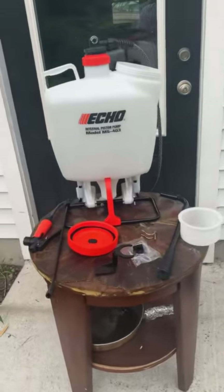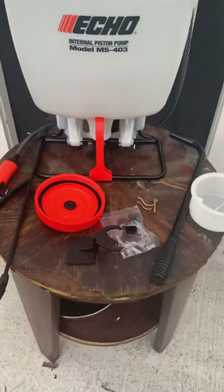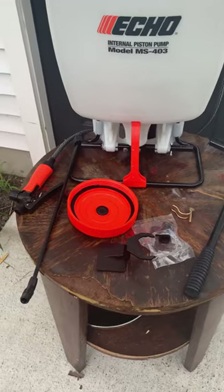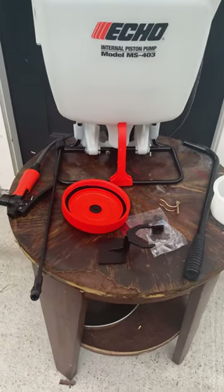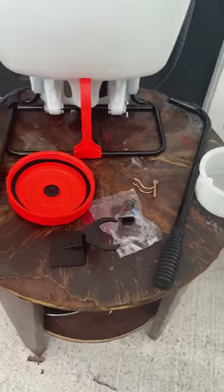This is the Echo MS403. I looked it up on YouTube and couldn't find any videos showing how to install it, so I wanted to do it on my own.